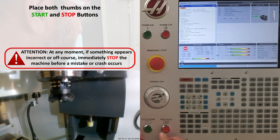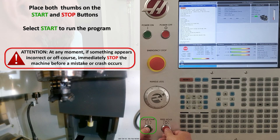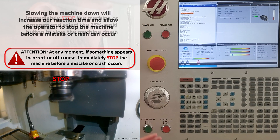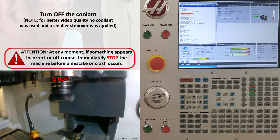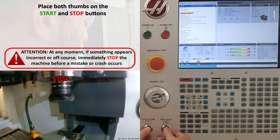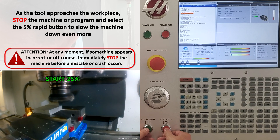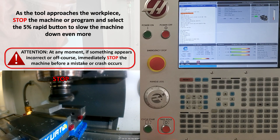I'm going to place both thumbs on my start and stop buttons and select start to run my program. I'm going to immediately stop the machine and select 25% rapid to slow the machine down. Slowing the machine down increases our reaction time and allows us to stop the machine if something doesn't look right. If we're running coolant, we turn the coolant off. Then I'll get my thumbs back on the start and stop button and press start as the tool approaches the workpiece.